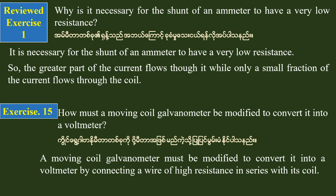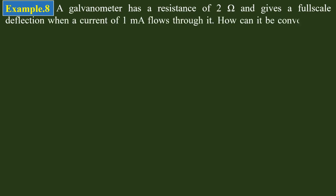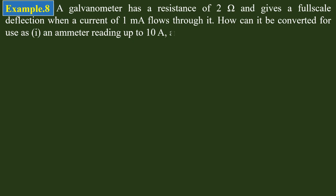A galvanometer has a resistance of 2 ohms. It gives a full-scale deflection when a current of 1 milliampere flows through it. It needs to be converted for: one, an ammeter reading up to 10 amperes, and two, a voltmeter reading up to 50 volts.